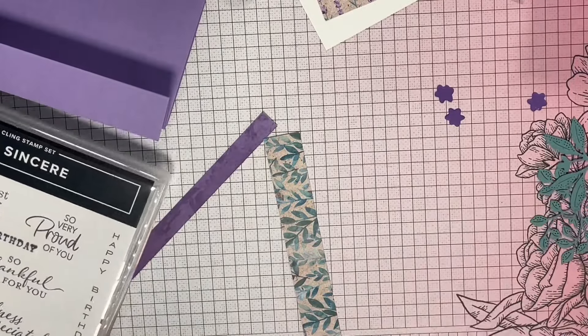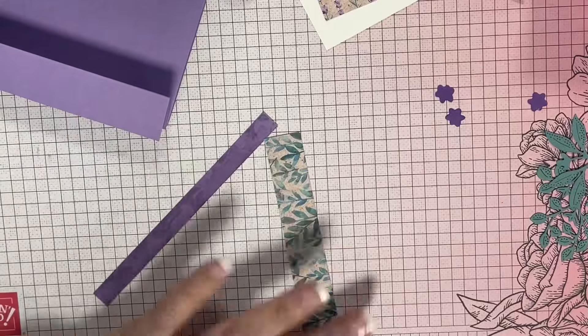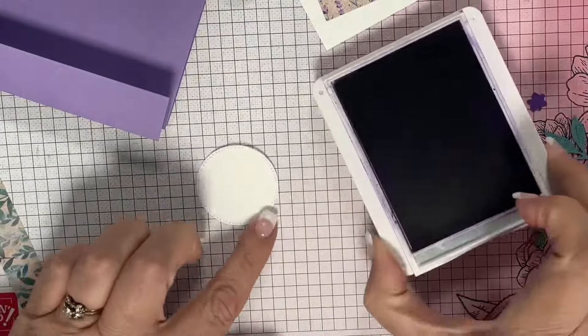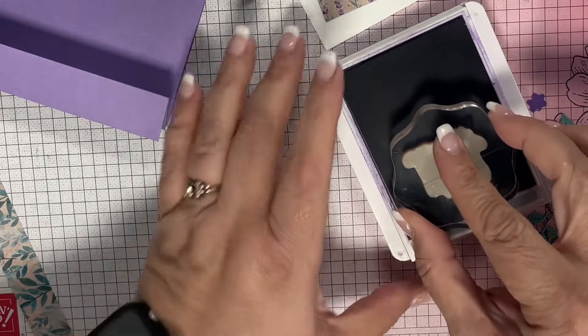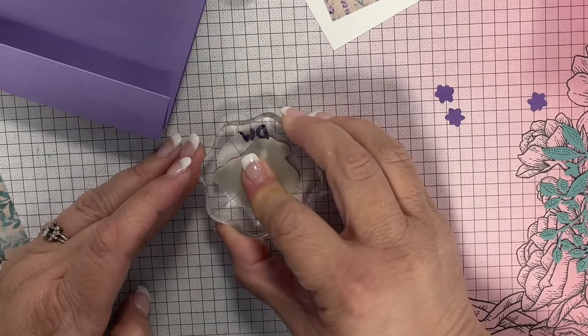Hi beauties, it's Jean with Beauty and the Stamper. We're going to be making a card using the So Sincere Stamp Set. This is going to be a fun fold, and I'm using the Highland Heather. We're going to use one of the greetings here that says, 'I hope your day is a happy one.'